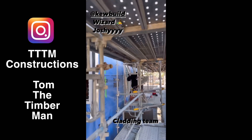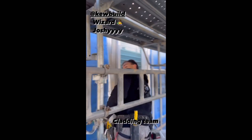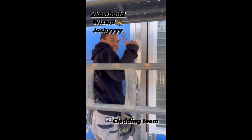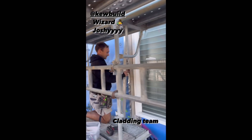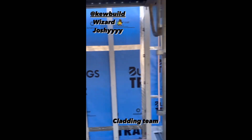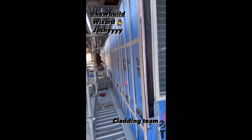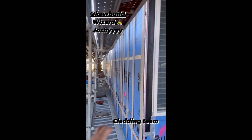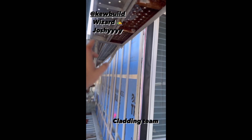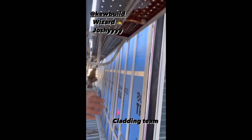Coming down this way we've got another wizard on site - this is Josh from QBuild. Josh from QBuild is absolutely pumping it. Say what's up to the Timber Gang! We've got Locky, he's battening out for our matrix cladding. As you can see here guys, everything lines up beautifully, everything's all been packed out marvelously.